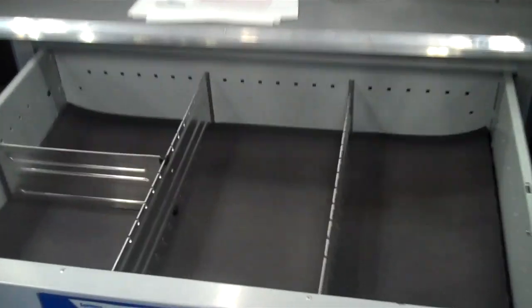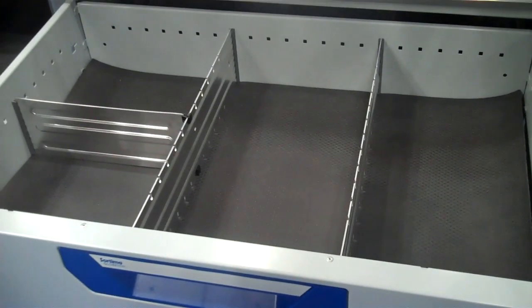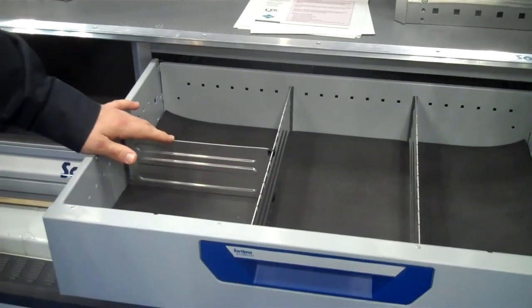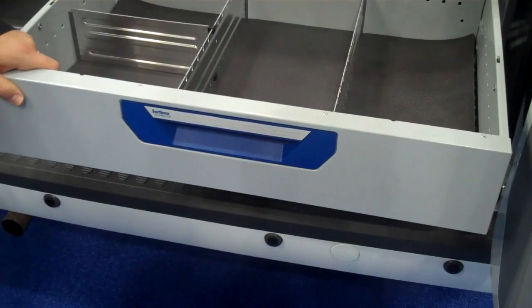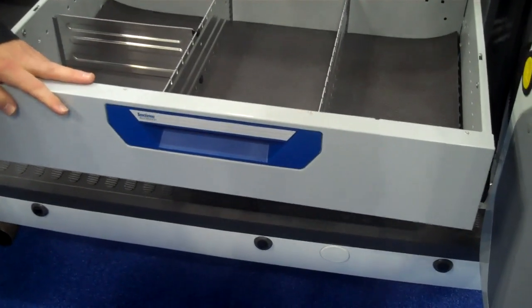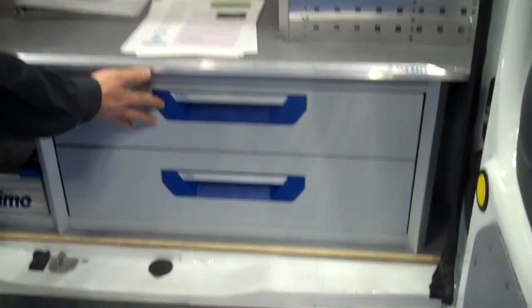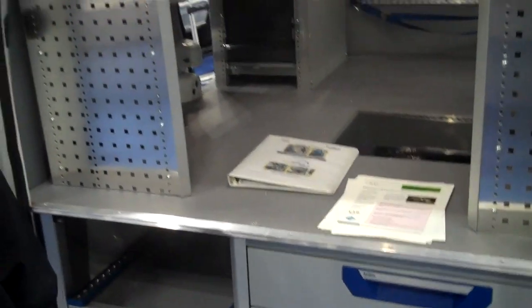Basically, we've got two drawers out the back. They can all be fitted with adjustable dividers and anti-rattle mats. They lock in place when they pull out so that if you're on a hill, they're not going to slide back on you. They're all run on stainless steel ball bearing slides for smooth operation, so no grinding at all.